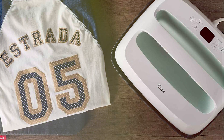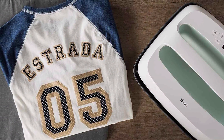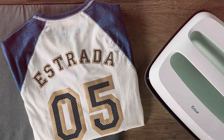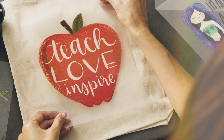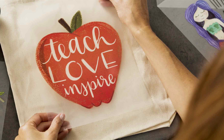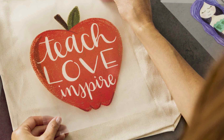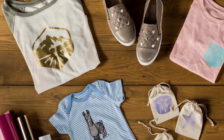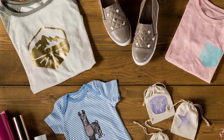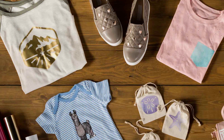Crafted with durability in mind, this heat press is built to withstand the rigors of daily use, ensuring years of reliable performance. Plus, its affordable price point makes it accessible to crafters at all levels, offering unbeatable value for money. Unlock your creative potential and take your crafting to new heights with the Cricut EasyPress 2 Heat Press Machine. Whether you're a seasoned crafter or just starting out, this versatile and easy-to-use heat press is a must-have tool for every creative enthusiast.